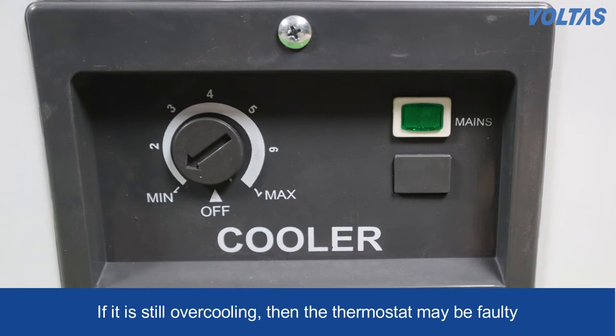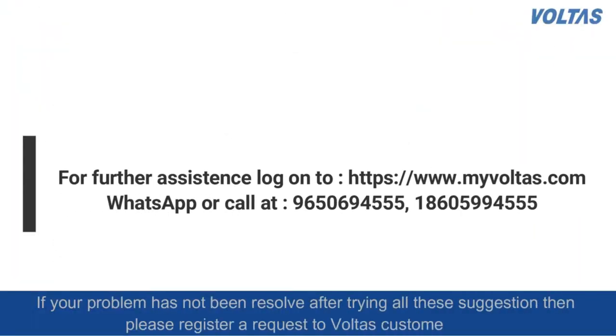If it is still over-cooling after 12 hours, the thermostat may be faulty. If your problem has not been resolved even after trying all these suggestions, please register a request at Voltas customer care.